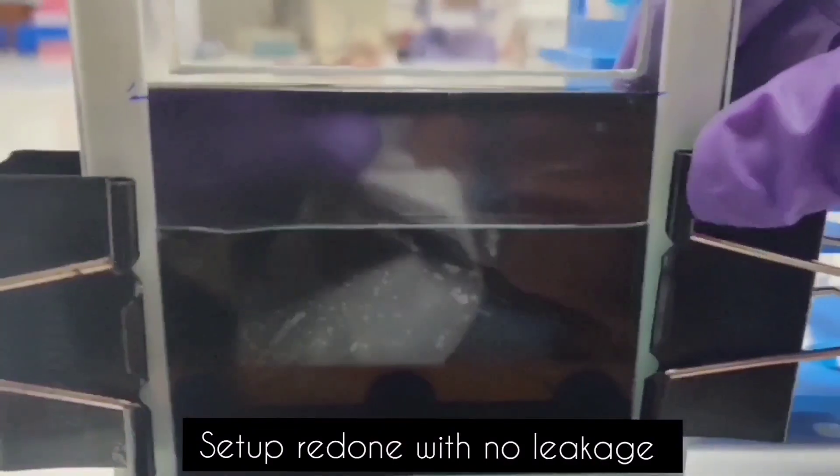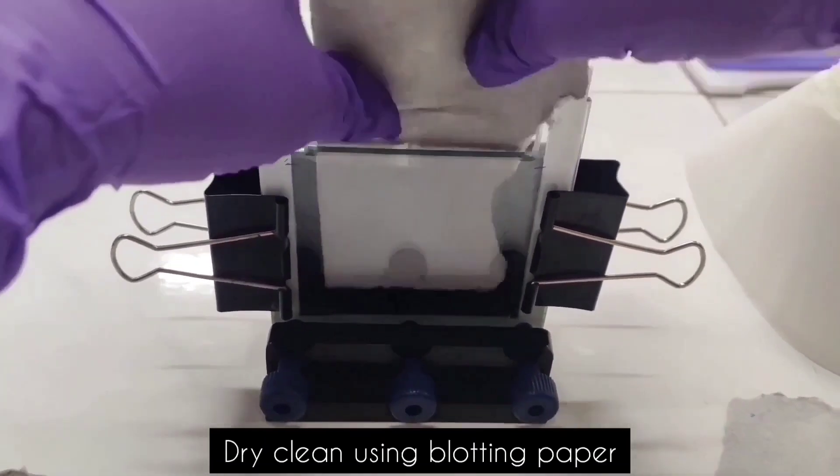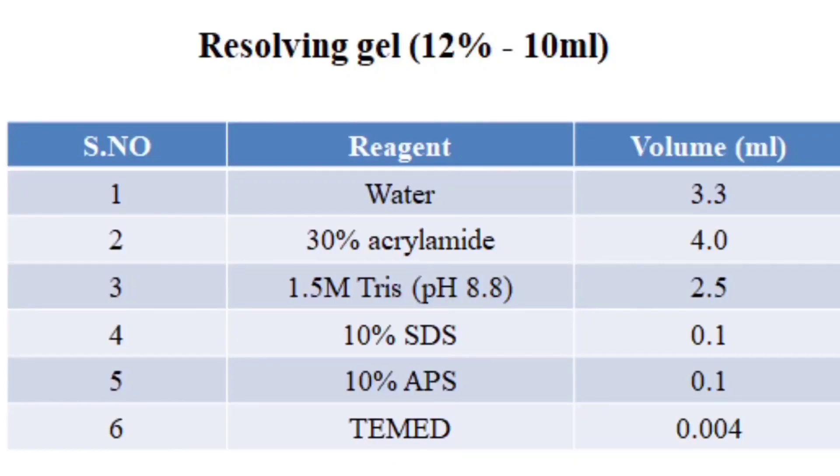In this setup, we can see that there is leakage. So the setup is reassembled again, ensuring the setup does not leak. We pour water again to check for leakage, and the water is then removed using blotting paper.